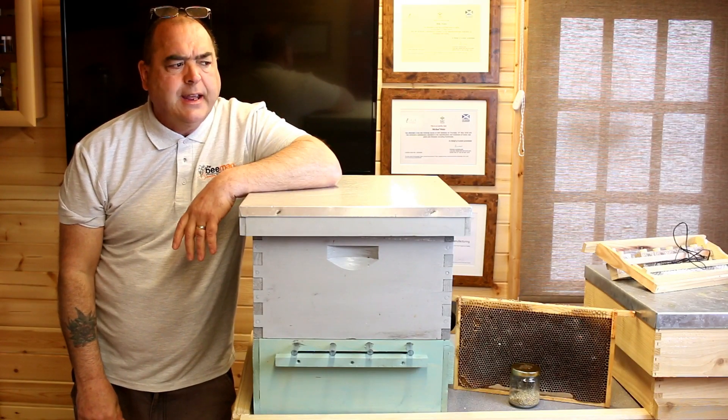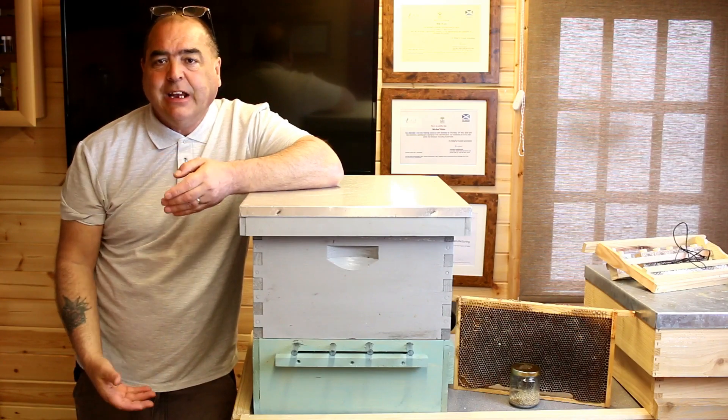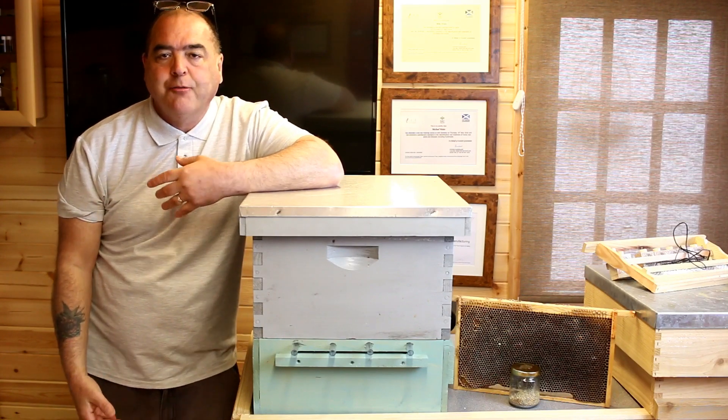It's Wednesday the 12th of April today and we're going to be taking a look at pollen collection and pollen frames.